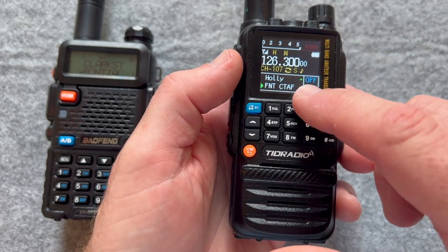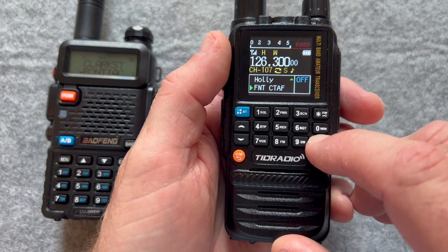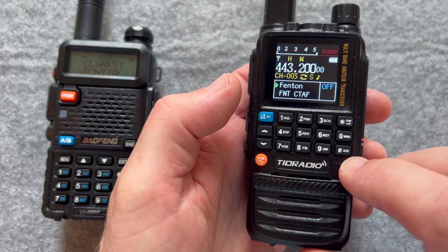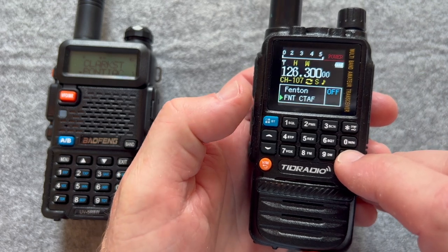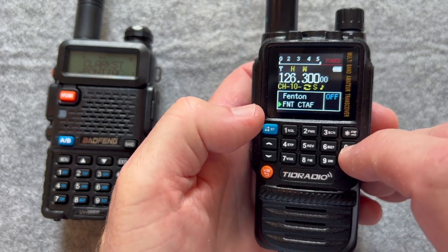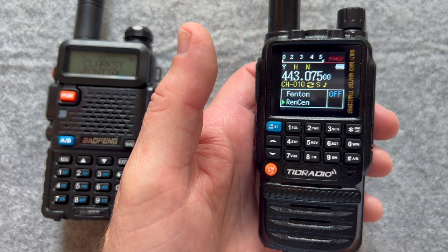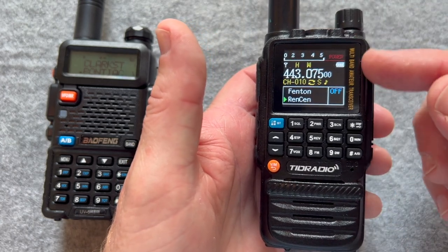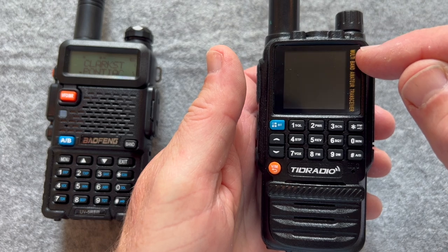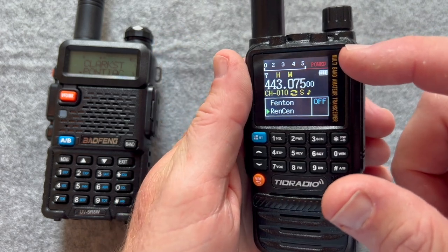When that green dot is on, you're receiving. I'm going to switch A/B — you can see that goes to the Holley repeater. I change it now to the Fenton repeater. Going back A to B, this is on Bishop Airport — let me change that off. Let's go to channel 10. There's channel 10 — that's the Rensan, which is 26 miles away. Fenton is not that far away. This screen is very easy to see. One caution I noticed on other Baofengs: when you get a red color during the day, it's very hard to see in sunlight. The red is difficult. That just notes power down here, so it's not as critical.